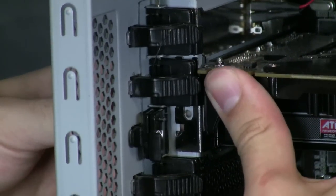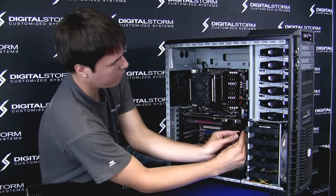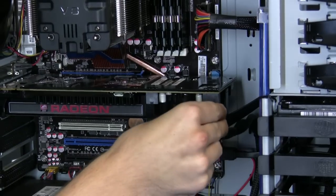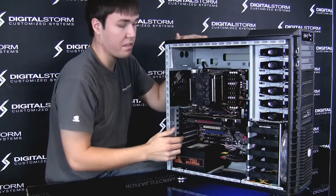Either put your screws back or connect your quick release connectors. The card is now stable. Reconnect your power source — this varies by graphics card, but on this particular one you just push up like this. That takes care of reseating your graphics card.